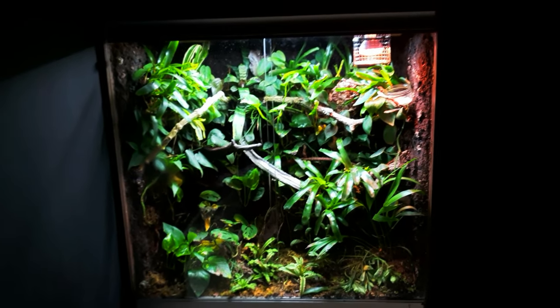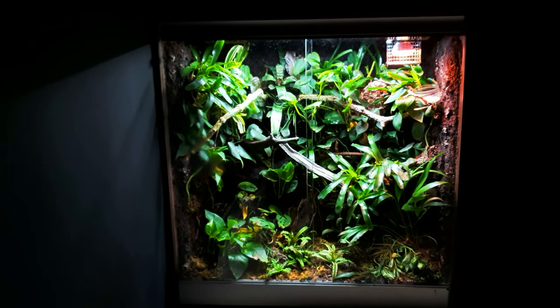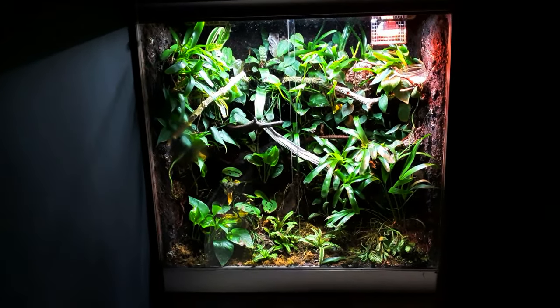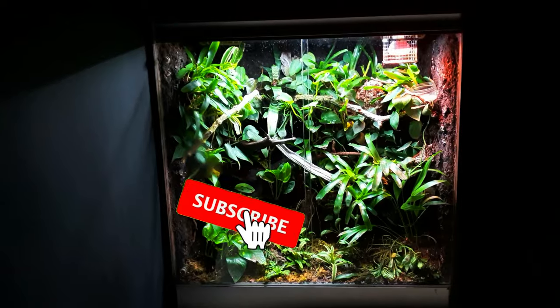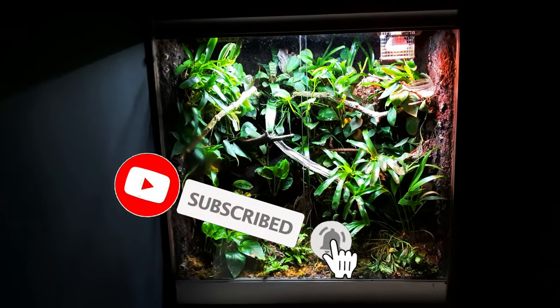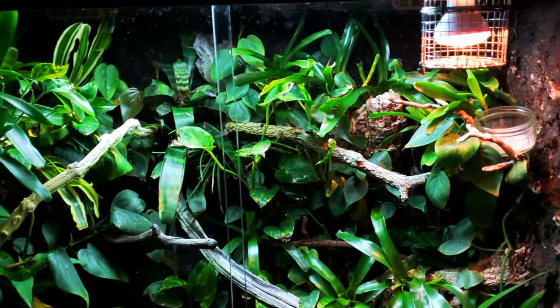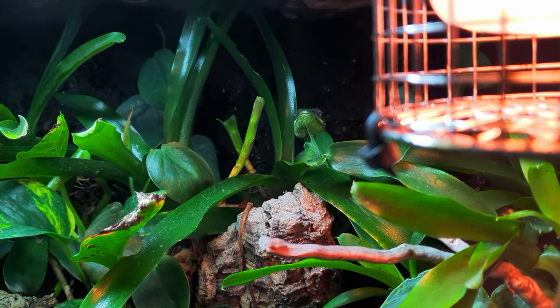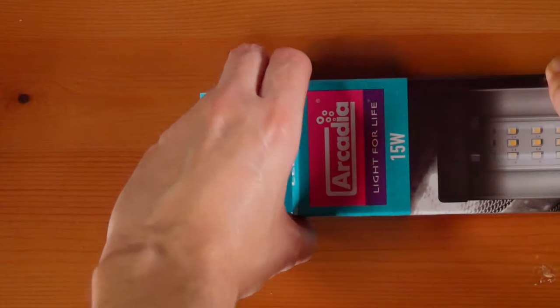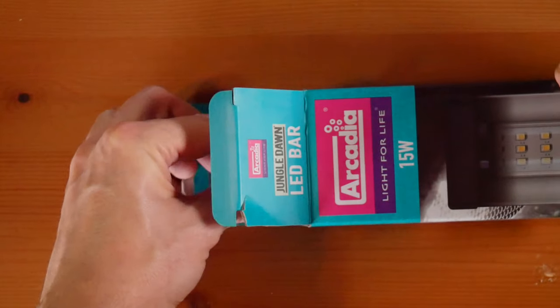I'm hoping we can improve the plants with this new light, and adding more visual light will help Castro herself as well. I'm looking to upgrade some of the equipment on this tank to replicate her natural surroundings as best we can. We'll go through those in future videos, so make sure you're subscribed and hit the notification bell. Let's go ahead and unbox the new lighting now, get it installed, and crack on with the rest of today's video.